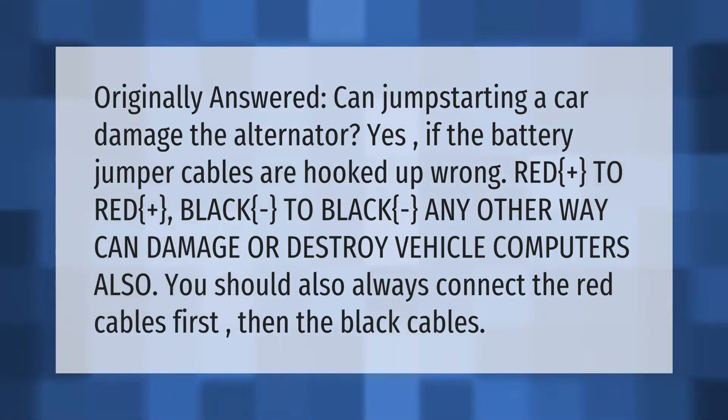Can jump starting a car damage the alternator? Yes, if the battery jumper cables are hooked up wrong. Red plus to red plus, black to black — any other way can damage or destroy vehicle computers. You should always connect the red cables first, then the black cables.